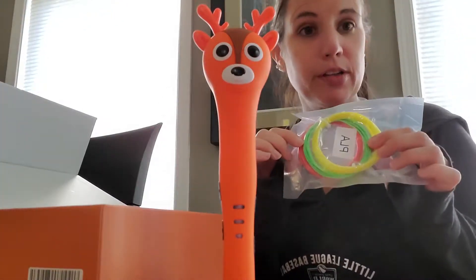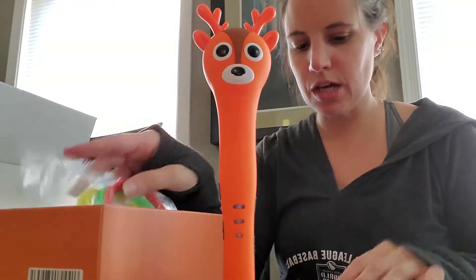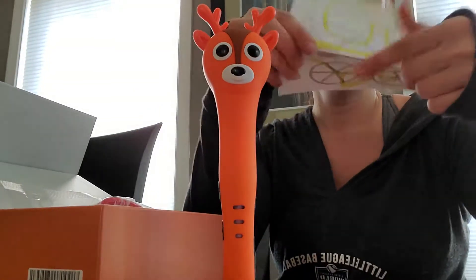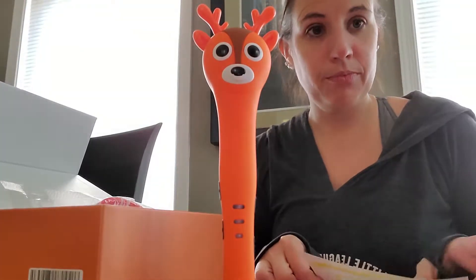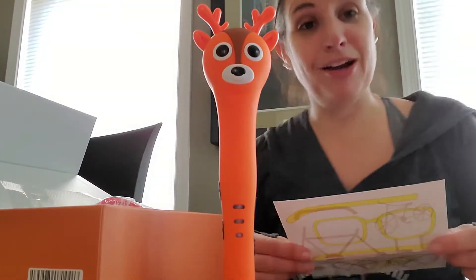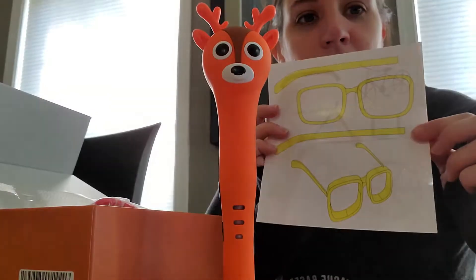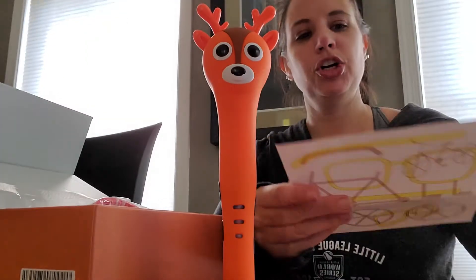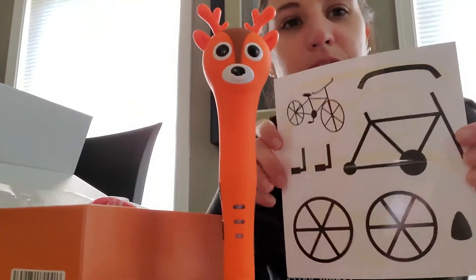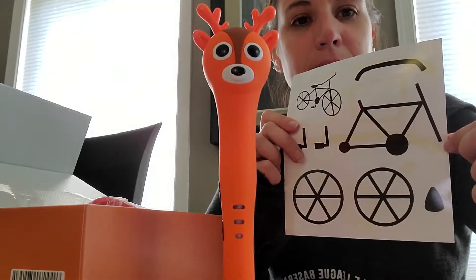It comes with three different colors of plastic tubing. I haven't looked up exactly where to order it from yet, but it also comes with two patterns. Some people will just be creative right out of the box, but the patterns guide you — one for a set of glasses and one for a little bicycle, where you follow the guides to assemble each piece.